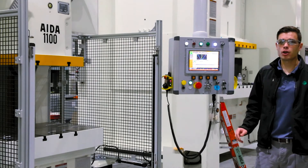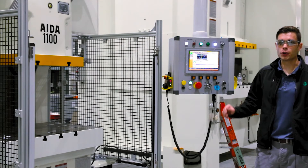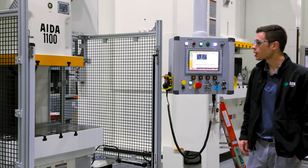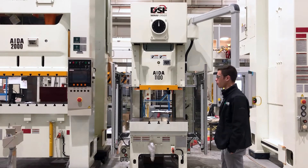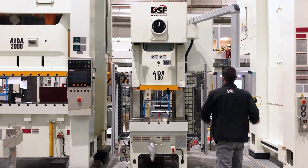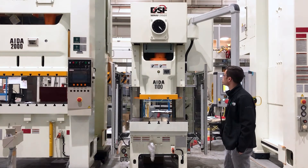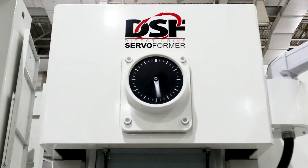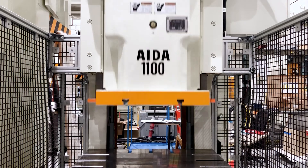I've loaded up our pendulum mode where the slide will reverse direction mid-stroke and not go all the way through top dead center. This will help improve our parts per minute. With this program we're running at 70 SPM but we're seeing a parts per minute of 121 because we're not spending the extra time to go through top dead center.